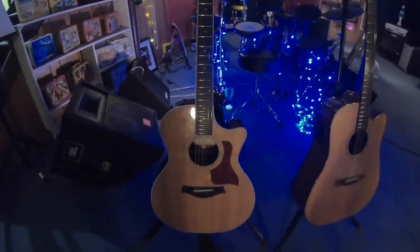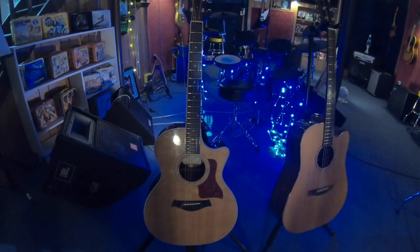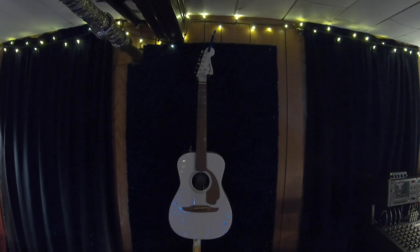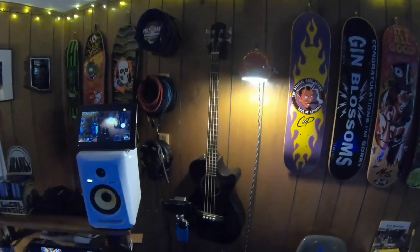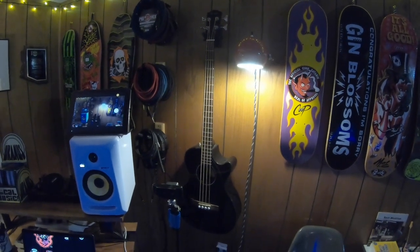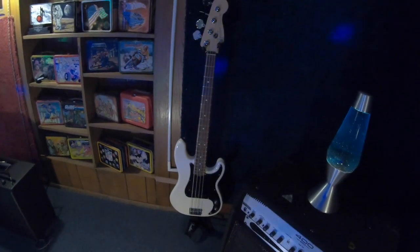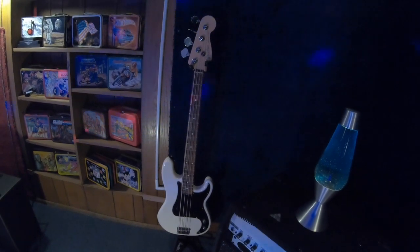My son has this nice Taylor that his mom bought for him — it's a really good guitar. But I'm a Fender man. Here's another Fender acoustic I have; nothing fancy, but it's good to have a spare. I also have this Fender acoustic bass — pretty handy to have an acoustic bass around the studio. And lastly, we have a really solid Fender Precision Bass. Sounds great, plays great.